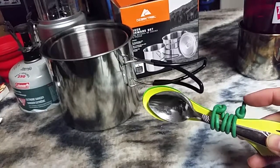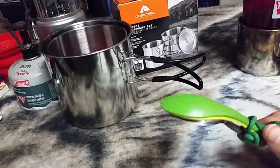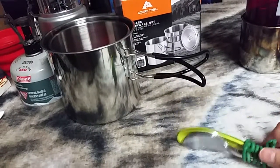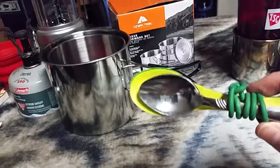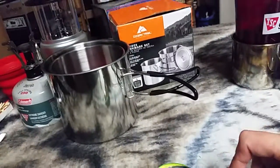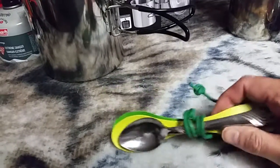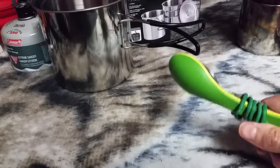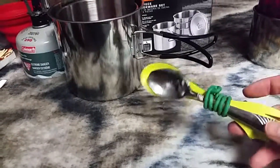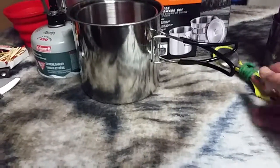I didn't want to spend money on gear ties, so I was looking at Dollar Tree and found some rubberized floral wire. It works just like a gear tie — keeps everything together, keeps it from rattling, and it's pretty durable. You can get a whole spool of it for a dollar, as opposed to $5 for a gear tie. So that worked out pretty well.